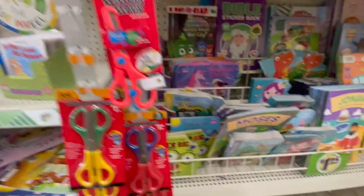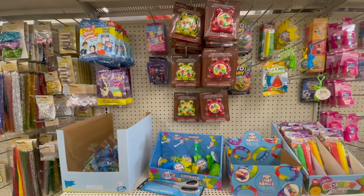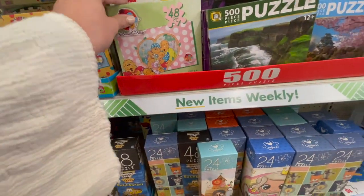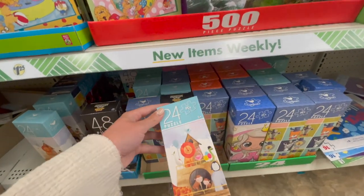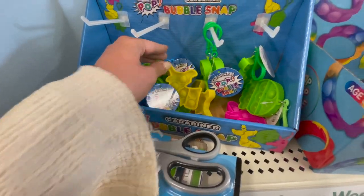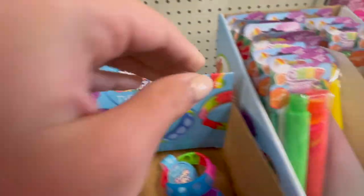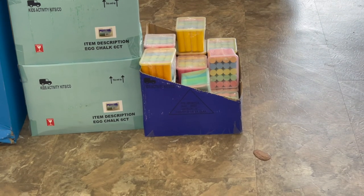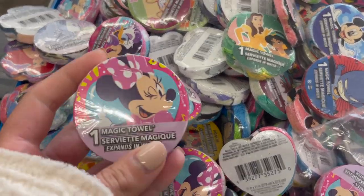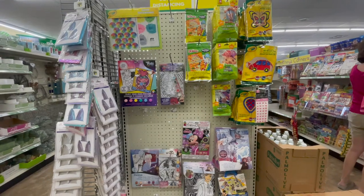They also had kid scissors that are more protective so they don't cut themselves. I thought that book about going to the eye doctor looked super cute. I also found what would be really great treasure box items if you guys do class dojo or something similar. They have some fidgets and all different kinds of things that I feel would be appealing to elementary school students. They also have this big thing of chalk, which is always an awesome essential to have in your classroom, and this huge tub of magic towels — I remember having these as a kid and they were so much fun to watch.